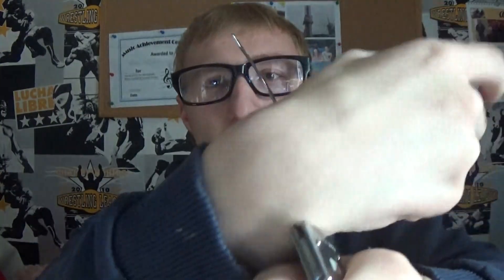These are the handcuffs that they use in America, but sometimes they do use them in the UK as well. So what you do with these is you can just put them on like that, right, and just snap them on like that.